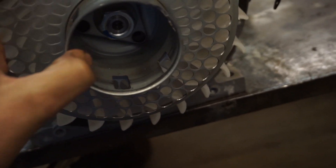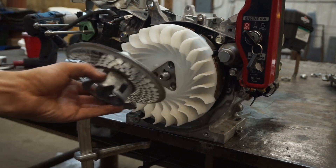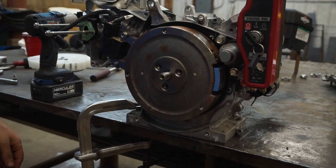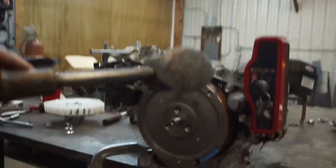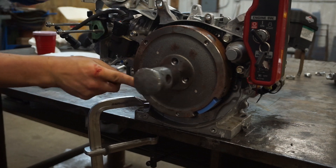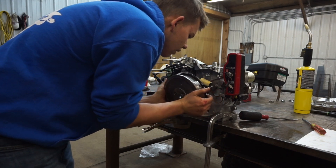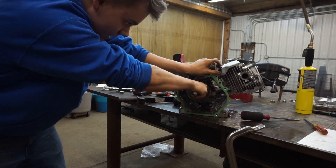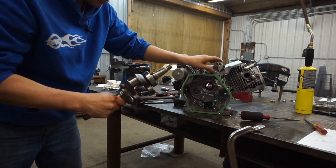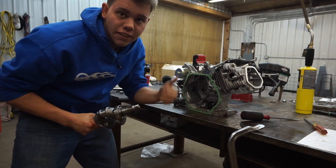Next we need to bust out this nut. We might be able to just tap that with a little hammer. Now we're at the point the crankshaft should just slide out - whoa, that's not good. That was a little hot and heavy but the seal still looks intact so that's good.